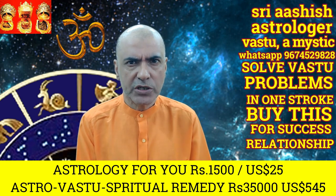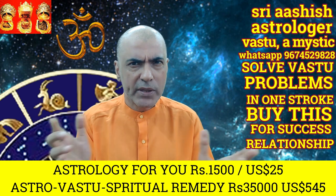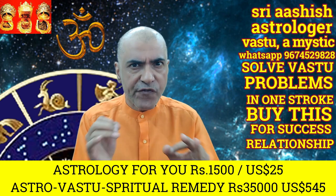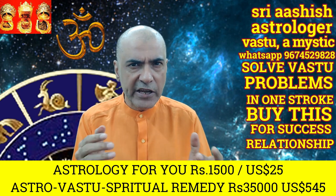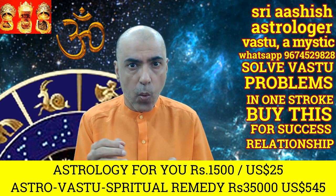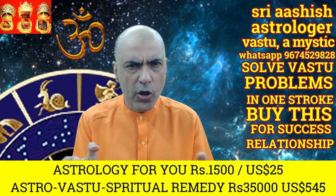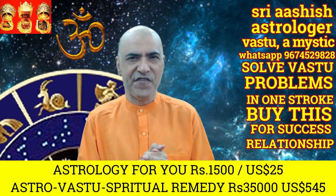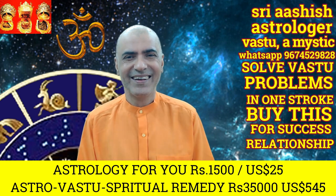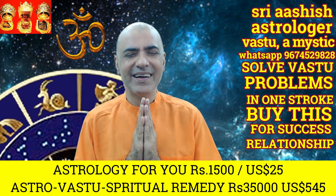Every problem in this world has a solution. No lock in this world was ever made without a key — no factory in this world has made locks without keys. So I can give you an astrological, vastu, and spiritual remedy to all your problems. Have a great day and a great life ahead. God bless y'all. Jai Mata Di, Jai Ma Kali.